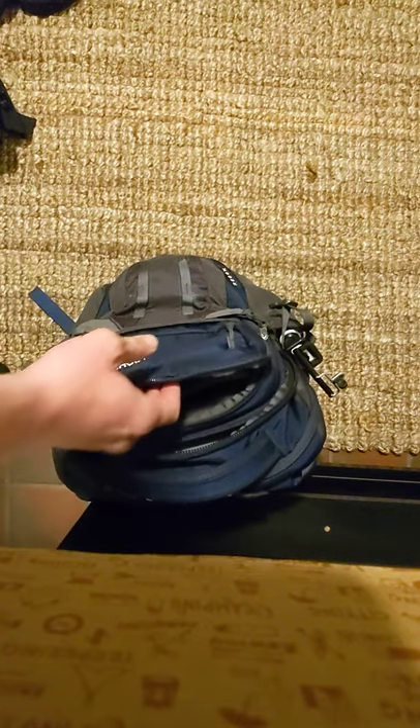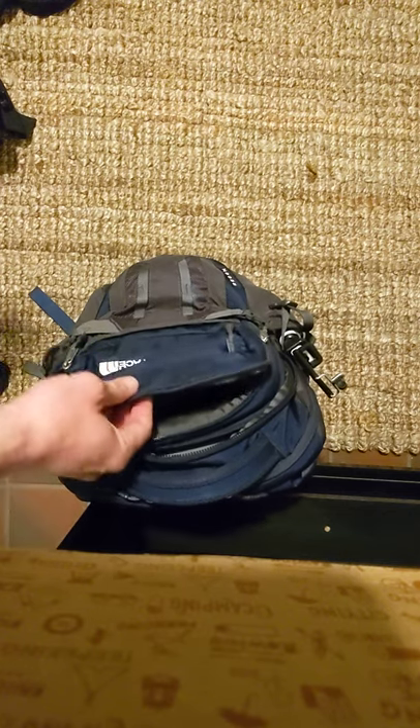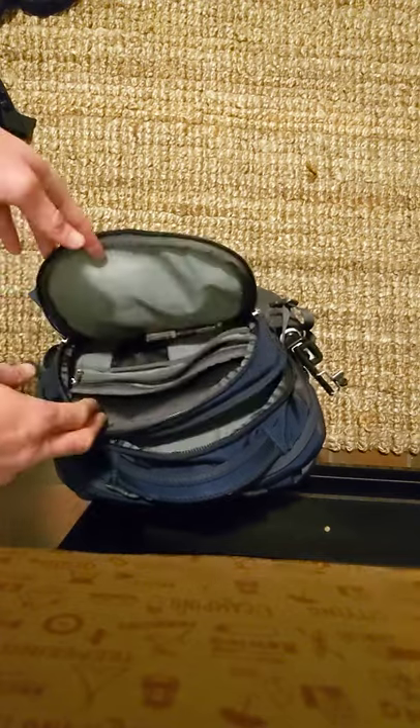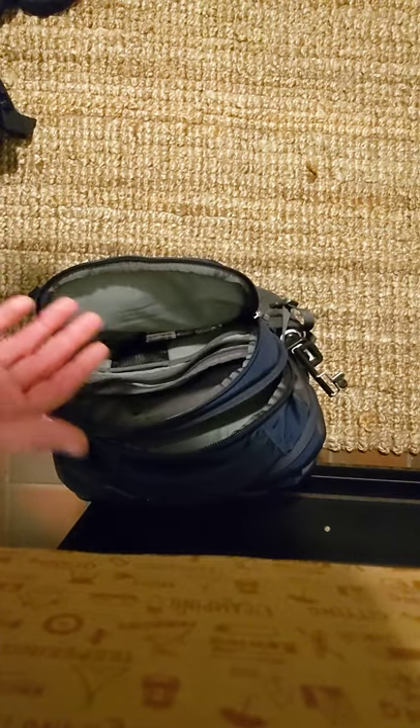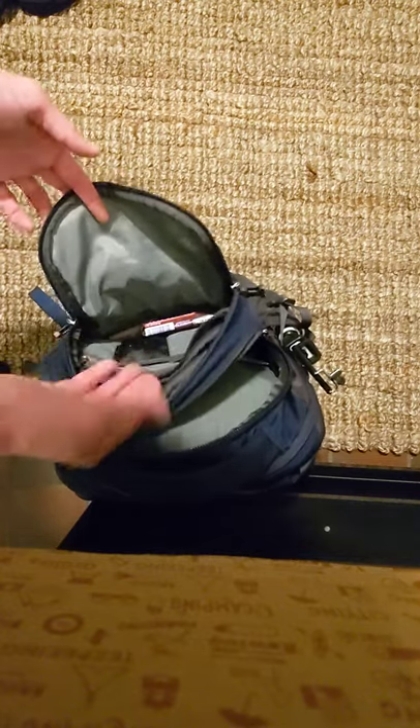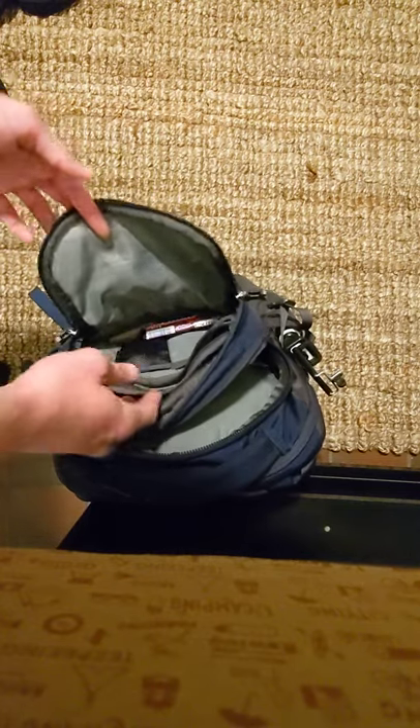The question I've probably gotten the most is exactly how I pack beers. I'm actually packing up right now to go on a trail, and I thought I would just show you guys exactly what I do for those people that have asked.